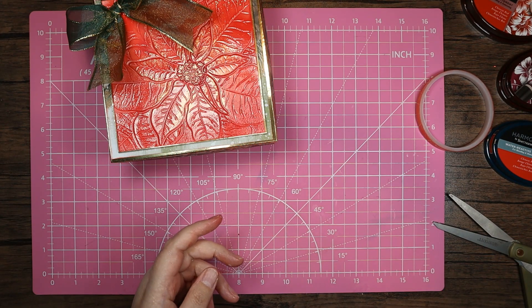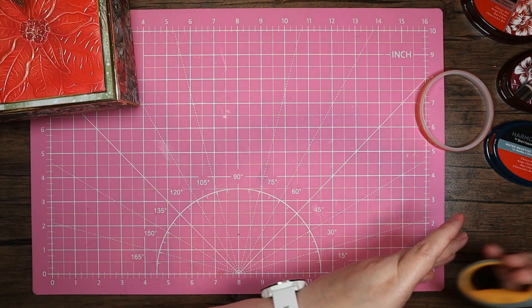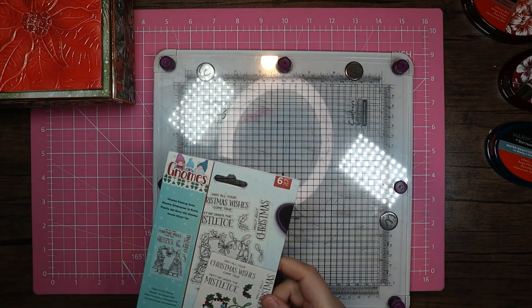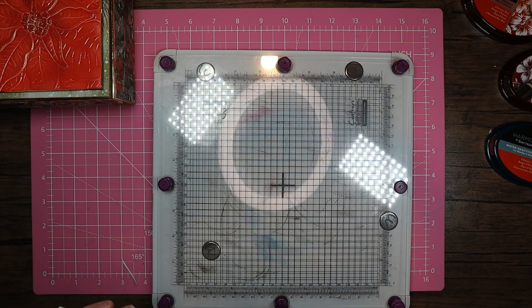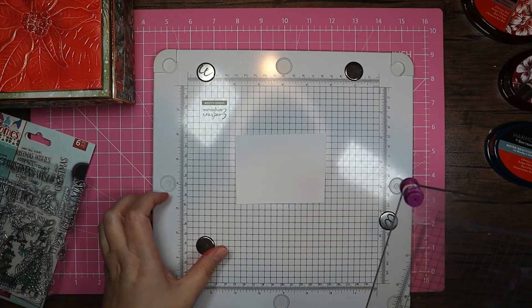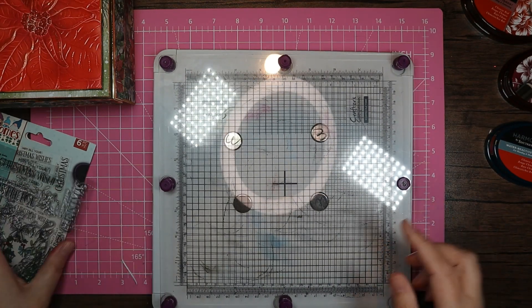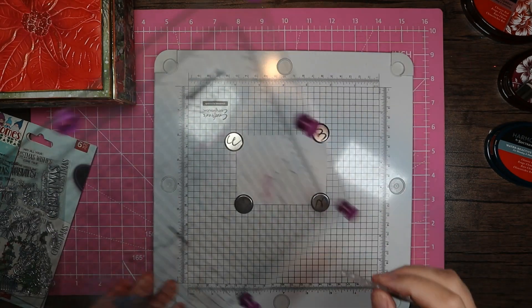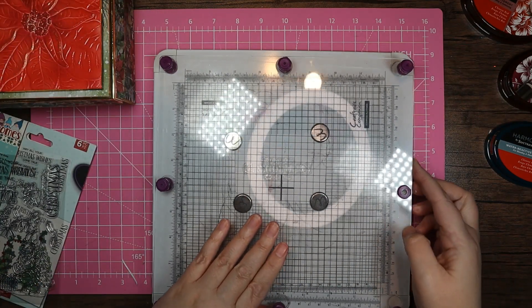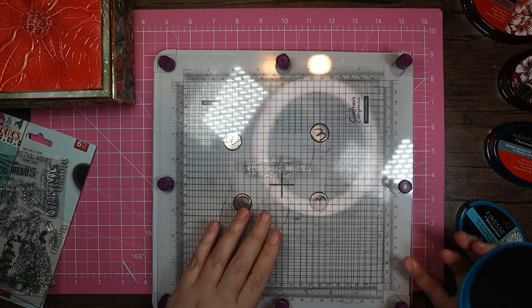The last thing to do is just to make our sentiment. I'm going to grab my stamp platform. I've also brought in this Gnome Kissing Gate stamp just for the sentiment. Got a little bit of white card there, put that underneath, and I'm going to use 'May All Your Christmas Wishes Come True.' I'm using the waterproof dye ink purely because that's what I've got to hand.